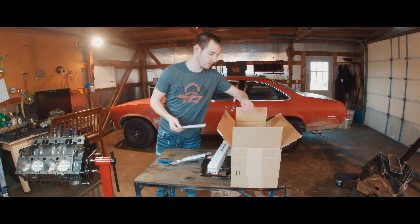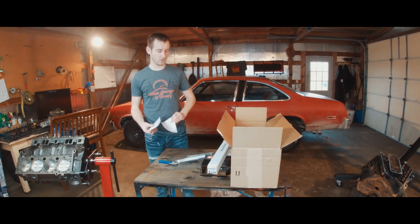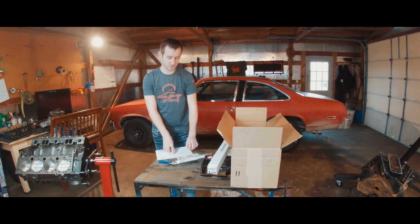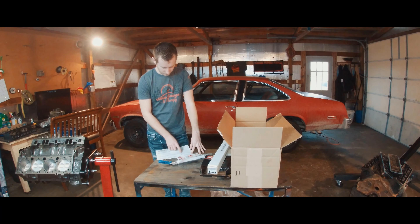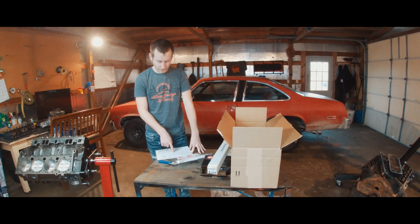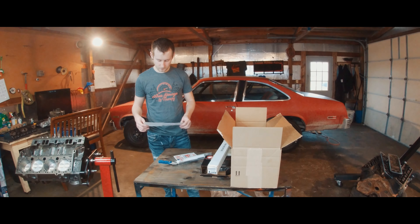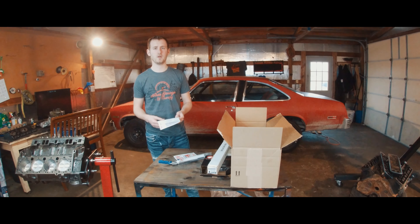Of course we have our Summit Racing stickers, and it comes with a hundred dollar wine voucher which I'm not going to use. For the price of all this: the double roller timing set, cam and lifters, and the bolt set - the cam, part number SUM K1103, was $112. The bolt set was $39.99, and the timing gears were only $20. That comes up to $171. Between the oil pump and the distributor I believe that's going to be a little over another hundred dollars, and I'll let you guys know the prices once I get that receipt.